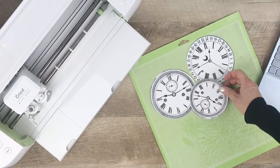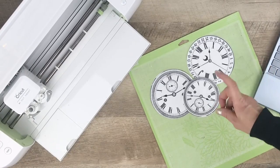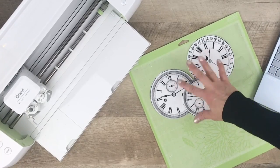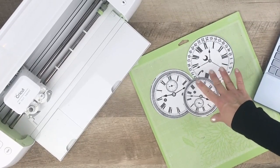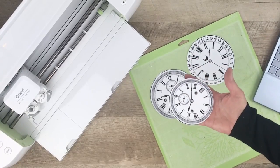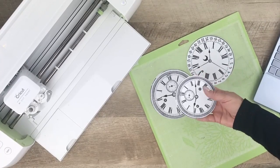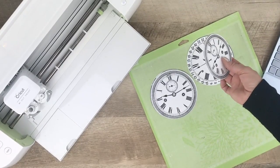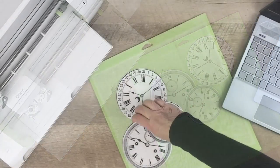Hi everyone, Lisa from the Graphics Fairy here with another quick tip video. Today I'm going to show you how to use the print and cut feature on a Cricut machine. I'm working on a project where I need a bunch of clock faces printed out — these images are from one of the membership bundles. Basically, you upload the image to the Cricut software, print it out on your home printer, and then insert it into the Cricut machine, which will cut the image out for you. It's really easy — let me show you how to get started.